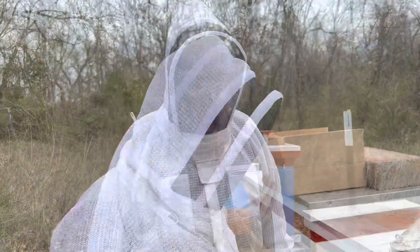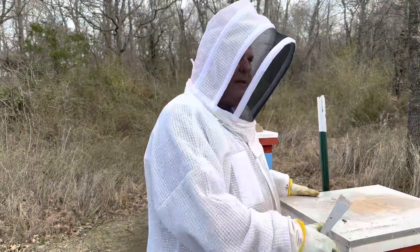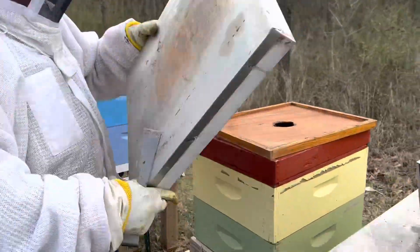We're just checking patties real quick. It's getting a little late, so we're going to move on. I'm going to check this double medium box — I was in it earlier today and they do need a pollen patty.